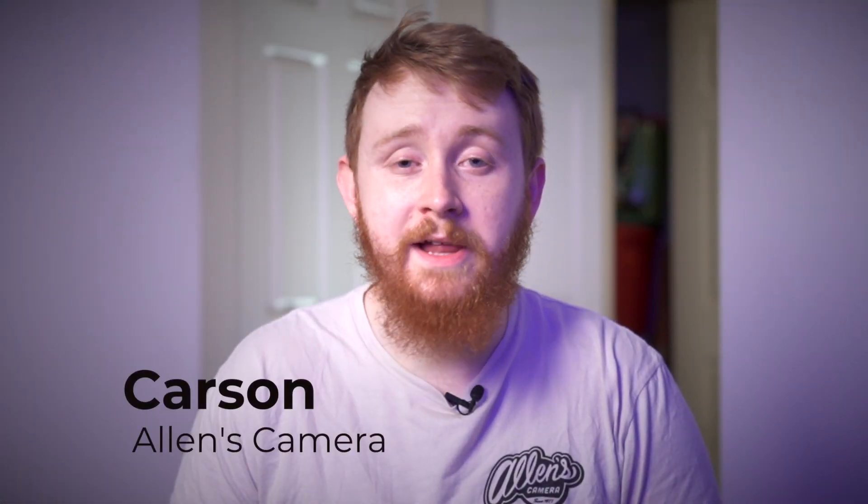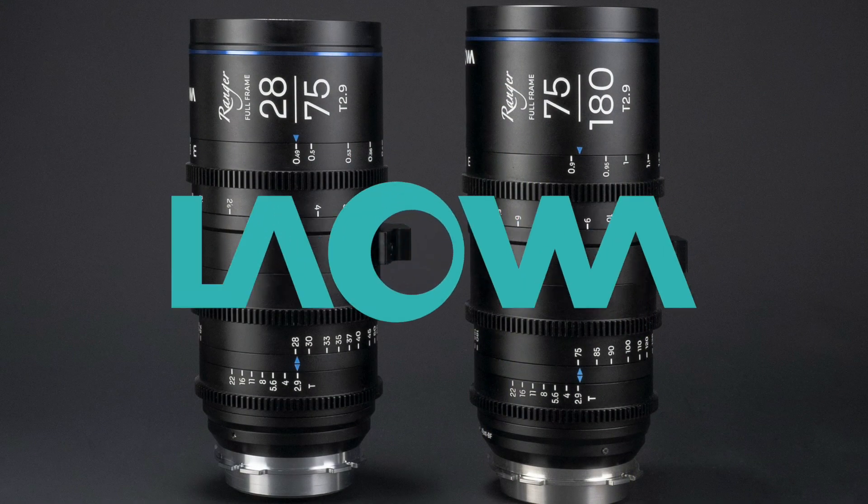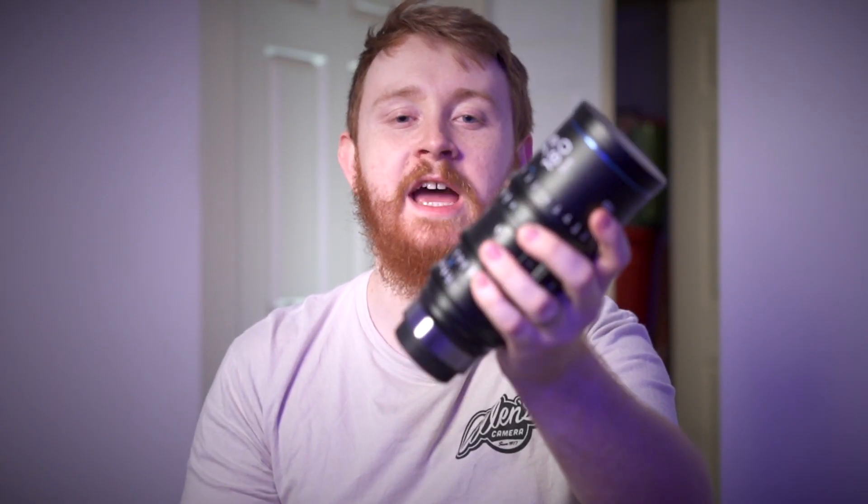Hey everybody, Carson from Allen's Camera here, and today I have my hands on the two newest cinema zoom lenses from Laowa. First they came out with the 28-75 T2.9 lens, and they also have the 75-180 T2.9 lens as well.